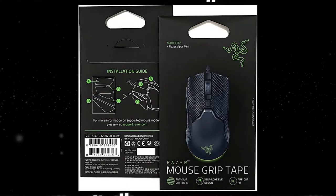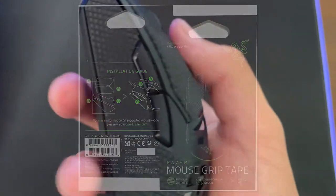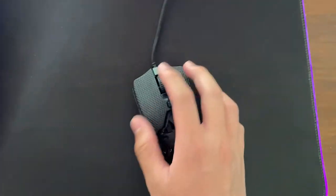Is mouse grip tape worth it? Grip tape for mice, similar to rubber keycaps or controller grips, range from $5 to $15. They are basically rubber material with textures you put on your mouse.